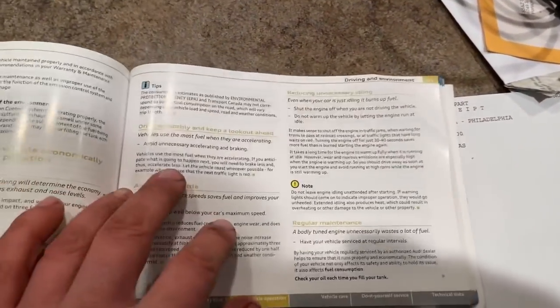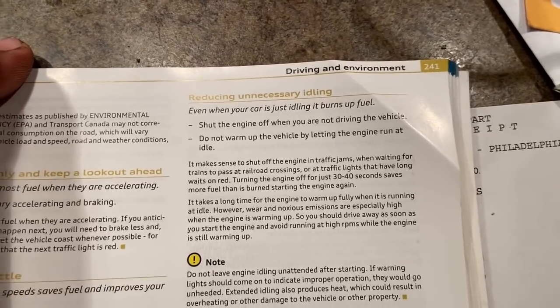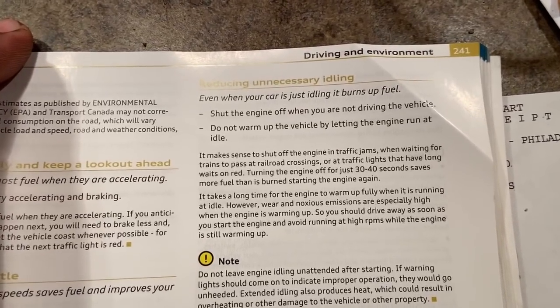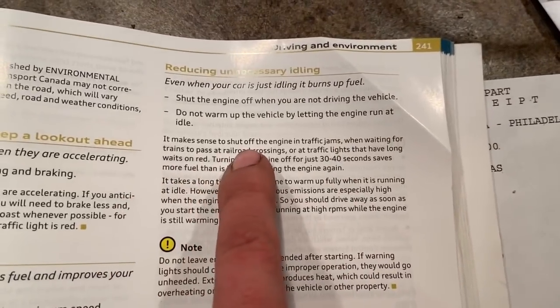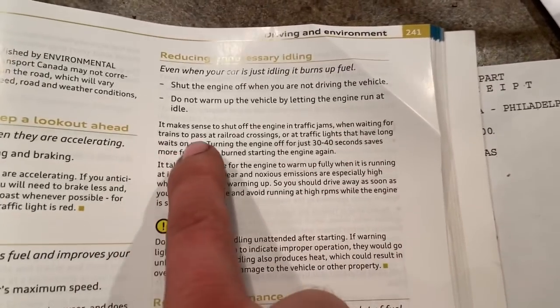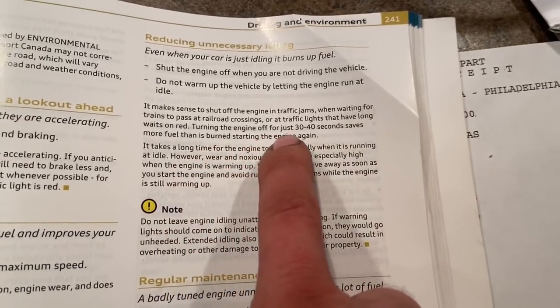Right here I have the owner's manual for a 2010 A4. What's the owner's manual gonna say about this situation? It says: 'Reducing unnecessary idling — even when the car is just idling it burns fuel. Shut the engine off when you're not driving. Do not warm up the vehicle by letting the engine run at idle.' That part right there — do not warm up the vehicle by letting it idle. It also makes sense to shut off the engine in traffic jams, when waiting for trains at railroad crossings, yeah right, or at traffic lights with long wait times.